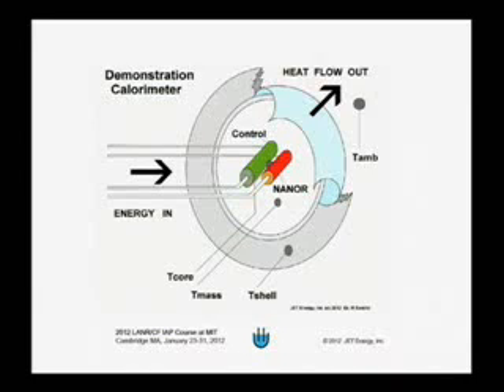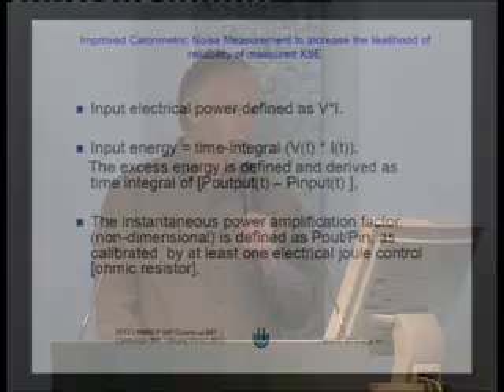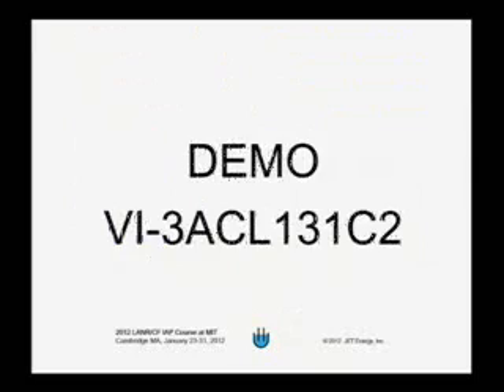When an electrical current goes through, it stimulates a thermal event. And when the electrical current stops, the excess heat stops as well. To calibrate the system, he has a resistor which is next to the nanor, and various temperature measurements as indicated on the diagram. The input power he takes is the electrical current times the voltage, and he has a number of ways of measuring the electrical output power.